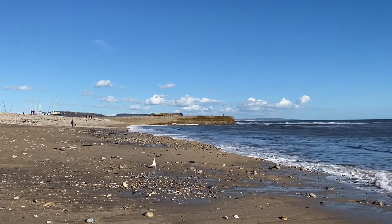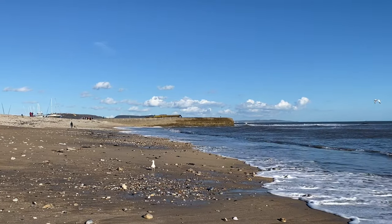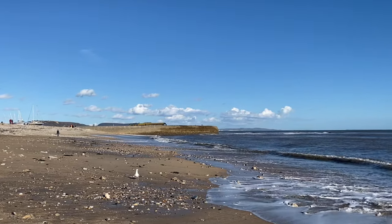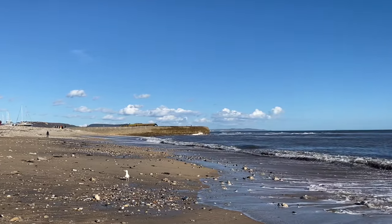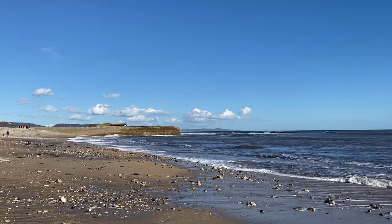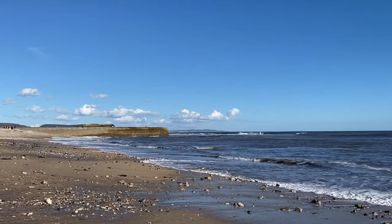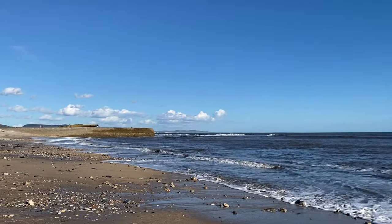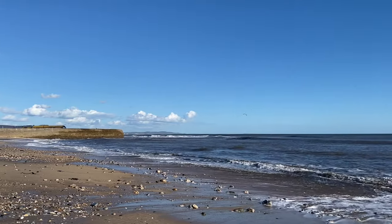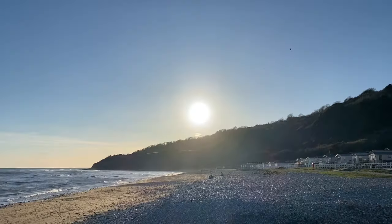Those waves have been really quite large and they're hitting against that historic sea wall. The area called the Cobb is defending Lyme Regis from the big seas sweeping in, and today in particular the sea has had a real swell from the stormy recent weather. So here on the 14th of March it's been a really beautiful day to share with you along the Jurassic coast.